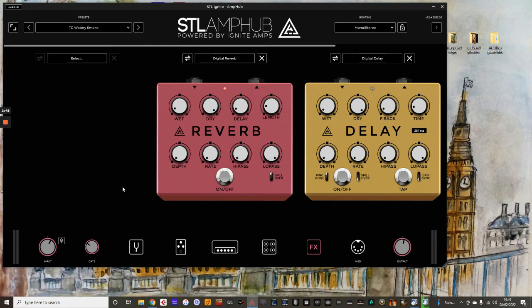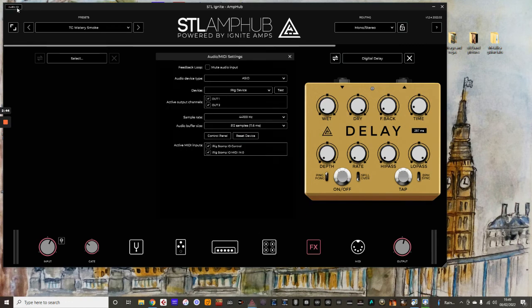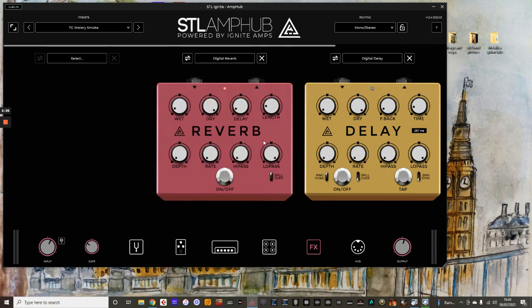That's how you do it. Obviously, don't forget, before you do all this — I'm just assuming that you've gone to the menu here and just made sure that your MIDI inputs are ticked and those boxes are checked. As long as you do that, you should have no issues with using MIDI with STL Amp Hub. I hope you found this helpful. Please check out my website and hit the subscribe button as well — there'll be more of these videos coming up.